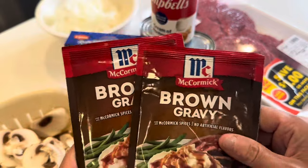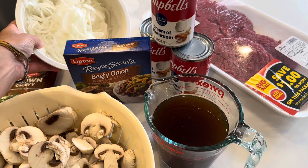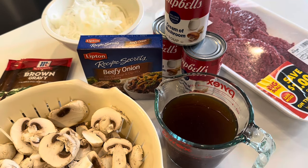We also need two packets of brown gravy mix and a bunch of sliced onions — these are from my garden, I'm so excited. And of course, the star of the show: the cubed steak. So let's get our mixture going together first, and then we will get this going in the crockpot.